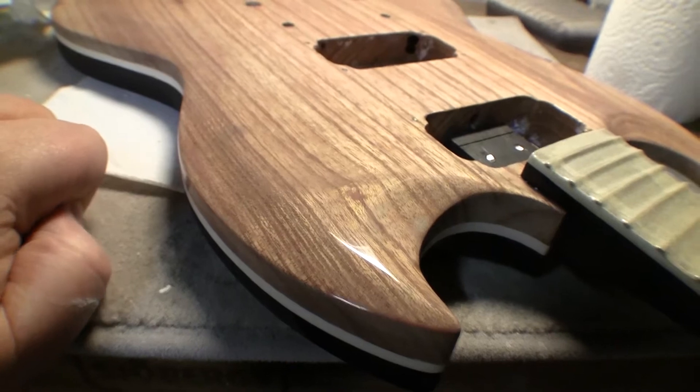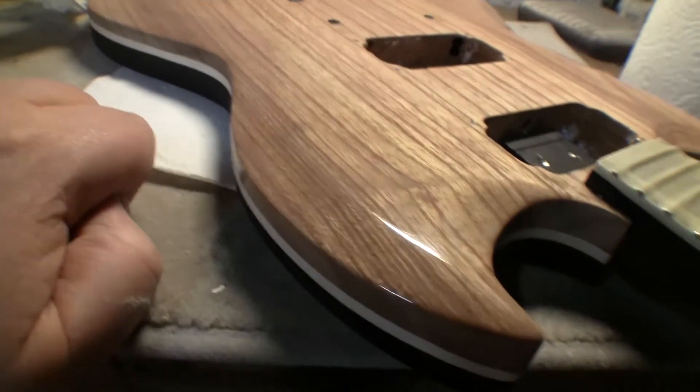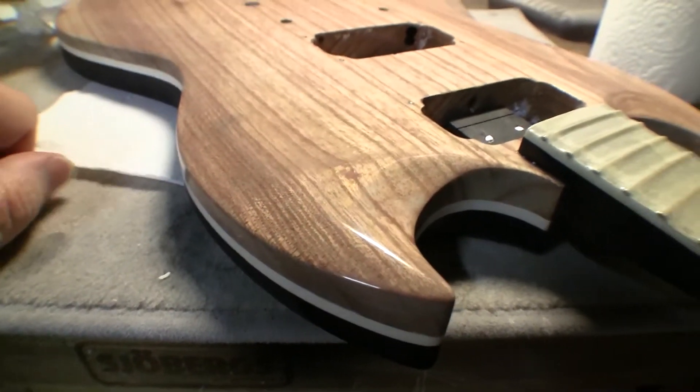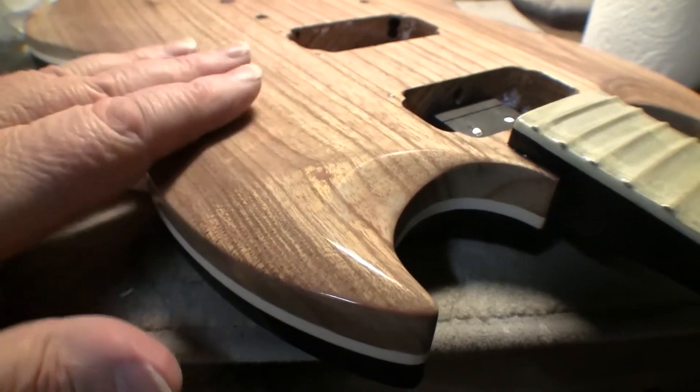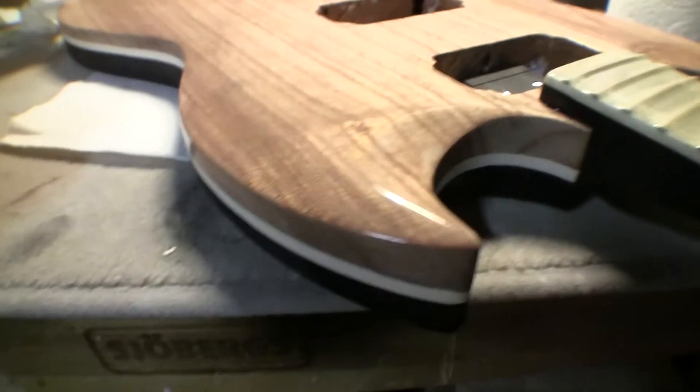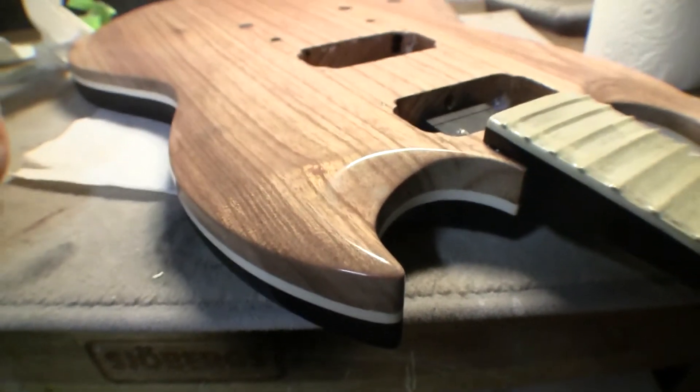Mind you, it took me about 40 minutes to do this section by hand. With the polishing compounds it does actually generate heat so you do have to be a little bit careful. But this looks pretty cool - if it all comes out like this we'll be able to put it all back together.